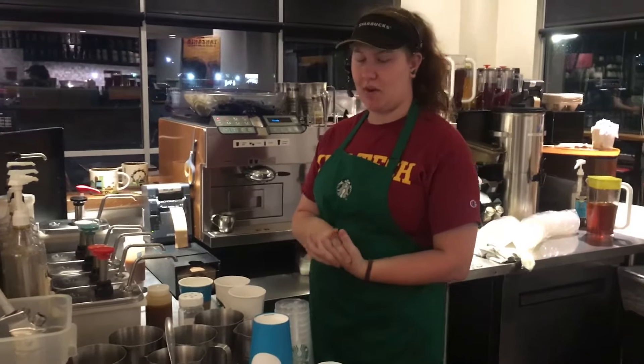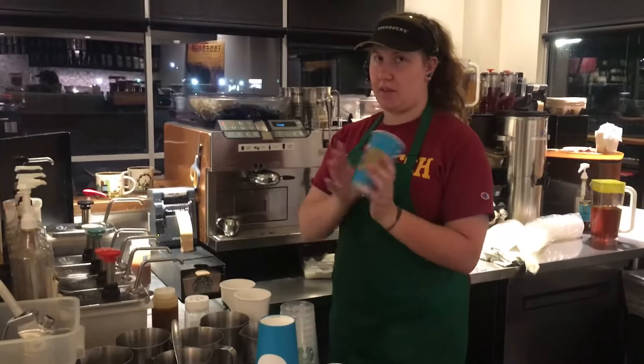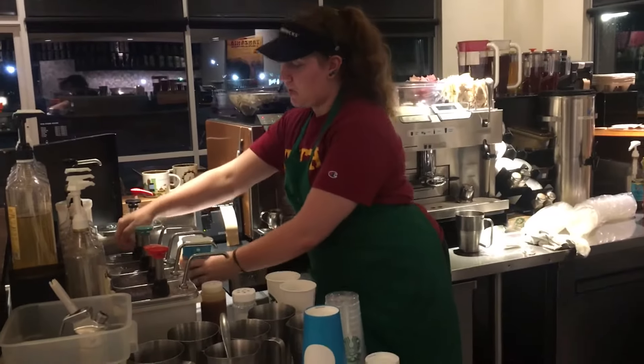I'm going to be making a grande white mocha today. I start off with a grande cup and it gets 4 pumps of the white mocha sauce.